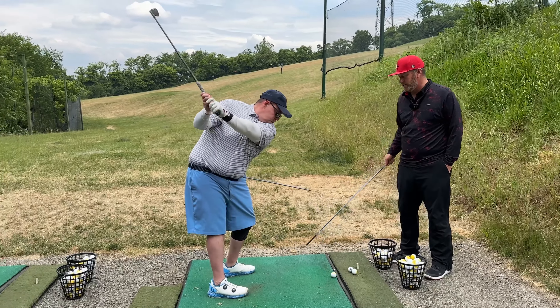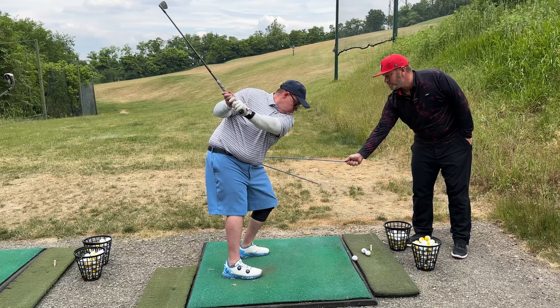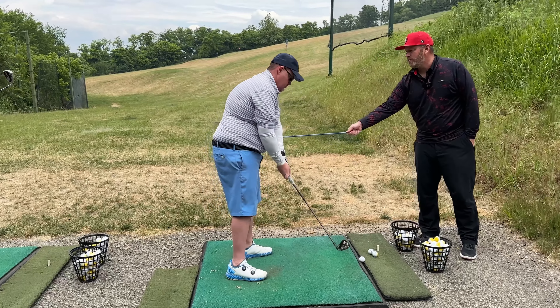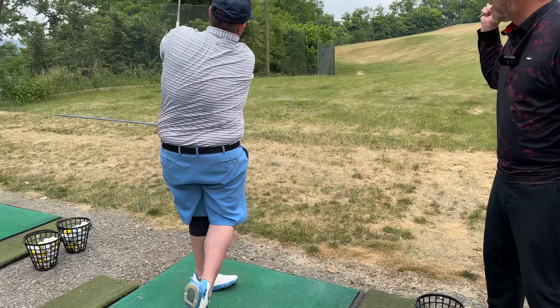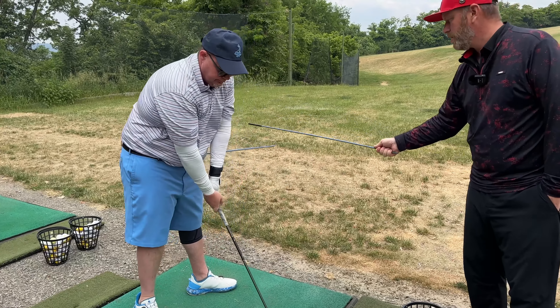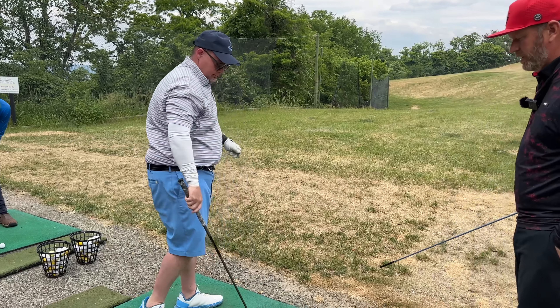Go up to the top of your backswing — we're not going to hit the ball here. I want you to lower that stick underneath this stick in transition. Keep turning, keep turning. Turn, rotate, open. Go up, rotate, open. Turn back, rotate low. Let's grab a golf ball and get that feel here.